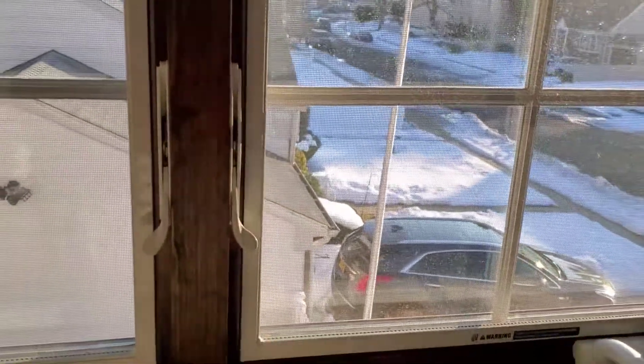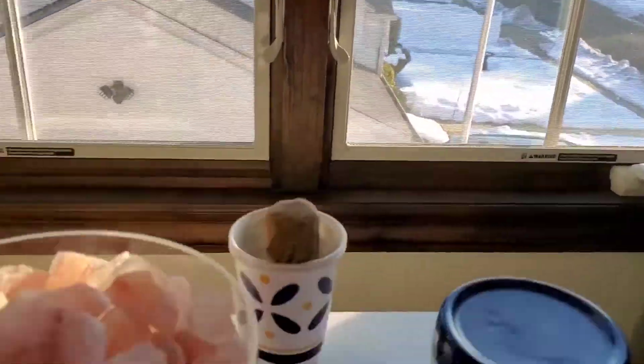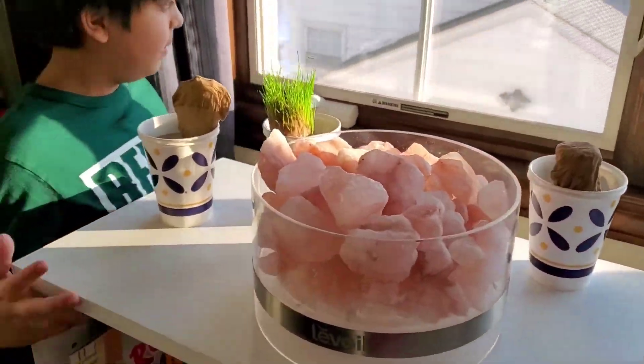Guys, you can see the snow outside. Snow update — it's melting.